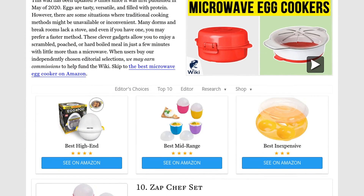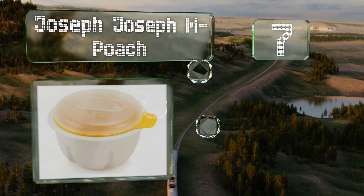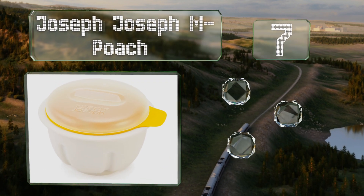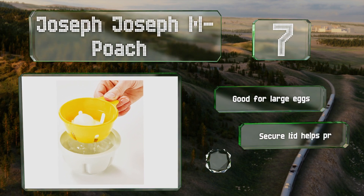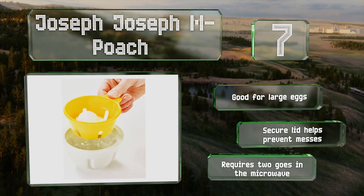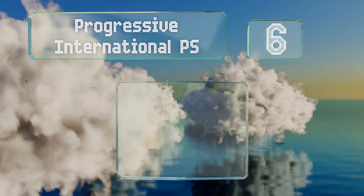At number seven, unlike some selections, the Joseph Joseph M Poach utilizes submersion to better recreate a traditional poaching method. Its clever colander-like design makes it easy to drain after use, but be careful when dealing with the leftover hot water. This one's good for large eggs and the secure lid helps to prevent messes, but it requires two goes in the microwave.